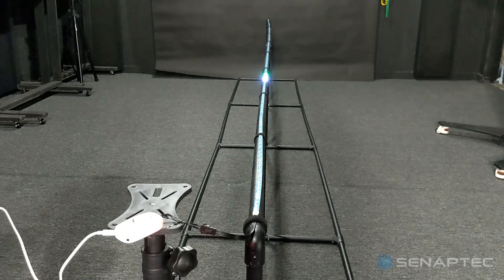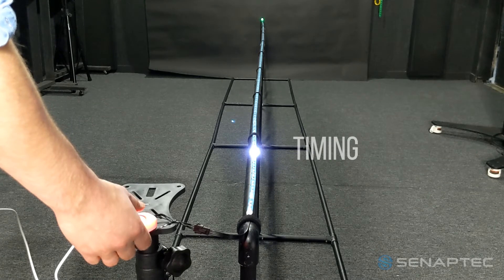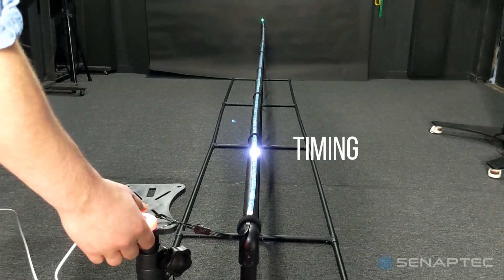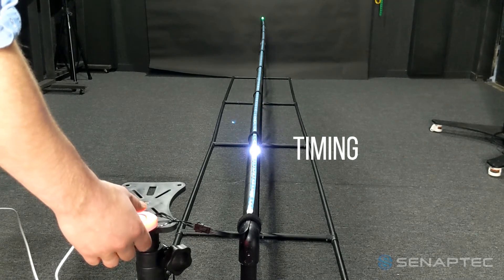As the light comes down the strip, you hit the button or other trigger as it arrives at the light target. After each run you can see a performance detailed scorecard on your phone and compare your previous runs to track improvements.